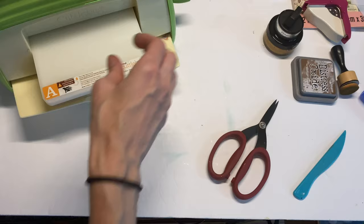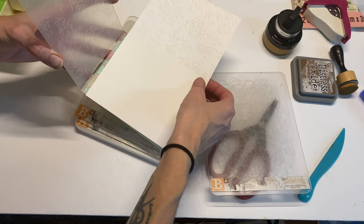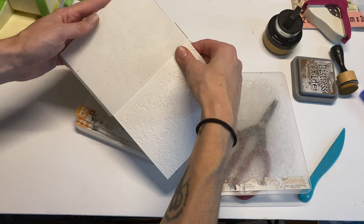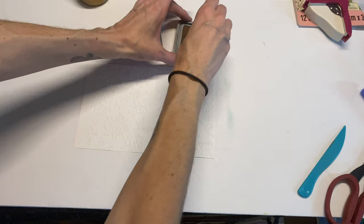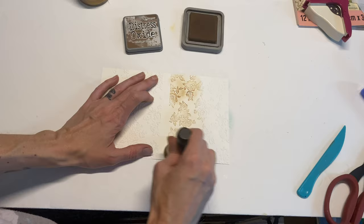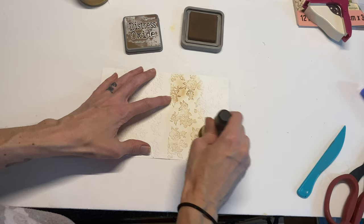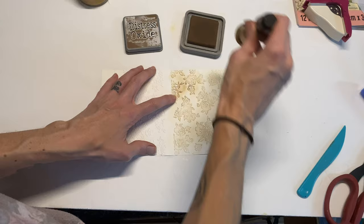I'm going to run this through my die cutting machine on each side so the whole piece gets embossed. I kind of missed a piece right here but we're going with it. I'm going to start by using the vintage photo distress oxide — any brown is really going to work well for this. I'm just pouncing it, mostly going along the embossed raised areas.